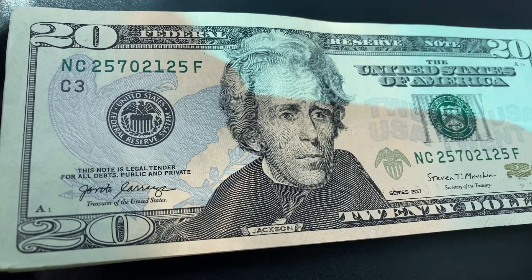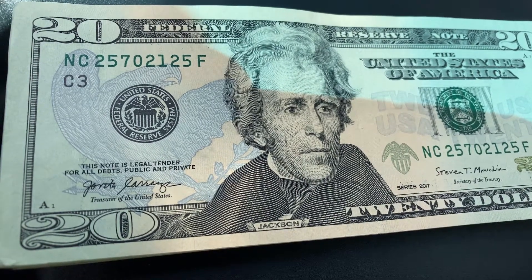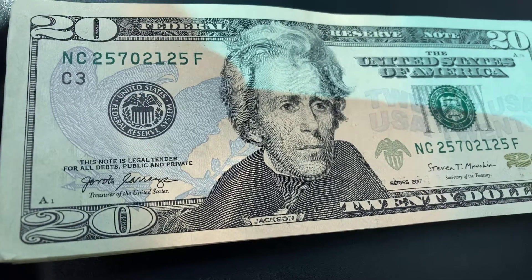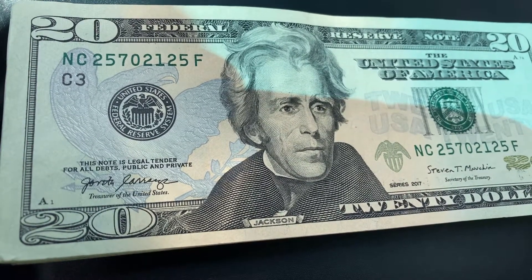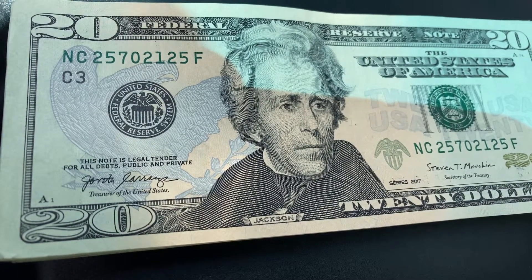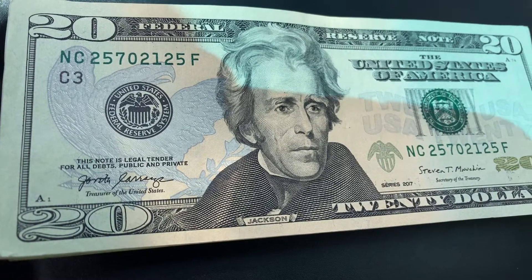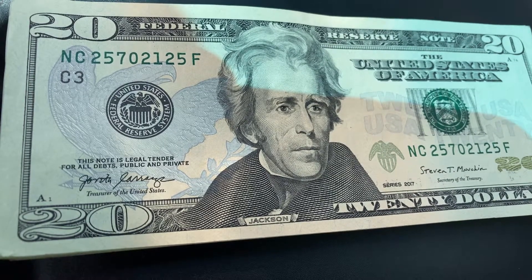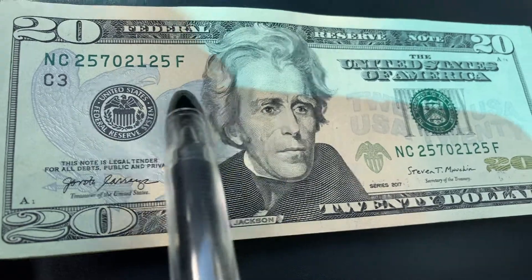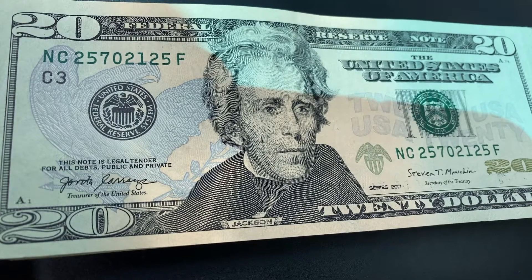Welcome to Coin Collecting Fun — the king of hobbies and the hobby of kings. It's not about me, it's about you, and that is why this video is designed especially for you. Let's look through five hundred dollars in twenty dollar bills together, focusing primarily on the serial numbers to see if we find any unique notes in this deck.